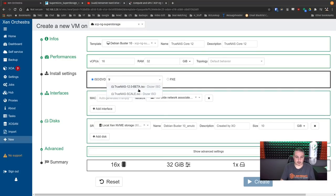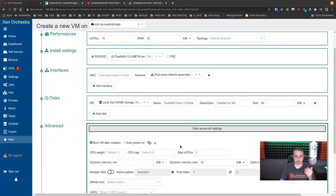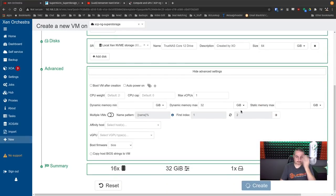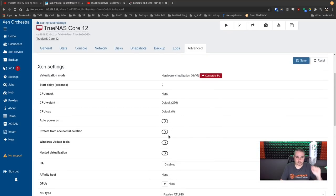In XCPNG, we create the TrueNAS VM. We need a local storage disk, so we'll make it 64 gigs and name it TrueNAS Core Drive — just using standard local storage to load the OS. Hit create. Then go over to advanced settings: a couple of quick things need to be set. First, nested virtualization — if you don't turn this on, jails will probably not work at all. Turn that on because you're nesting one server into another. I also turned off network boot. Then save and start it up.